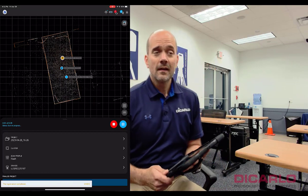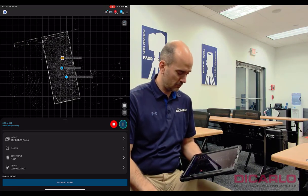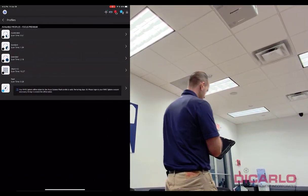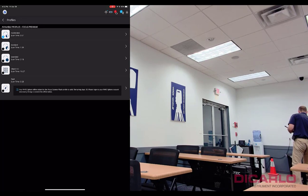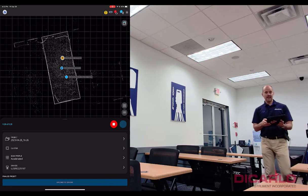Now registered. An important thing to understand is you don't have to keep the same settings throughout your project. You can decide you want a higher resolution scan — just go into your profiles and switch to a different standard scan profile. I just selected the accelerated profile. So we'll move the scanner here and have it start scanning.